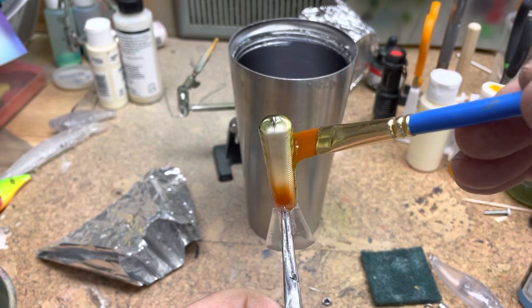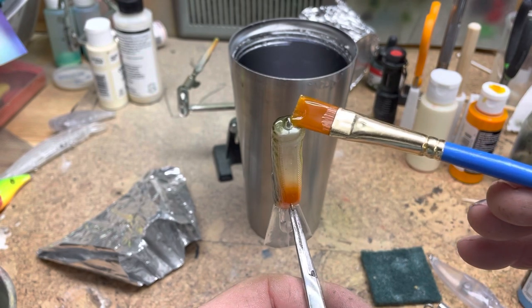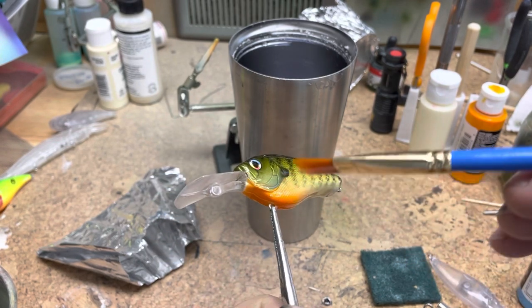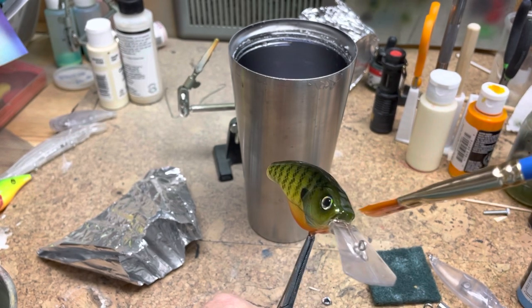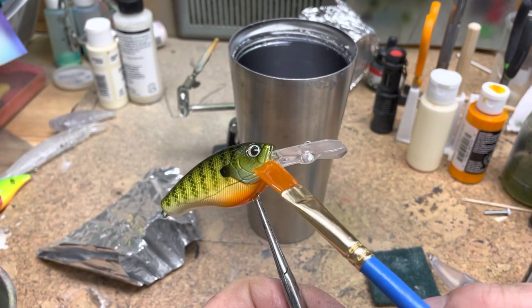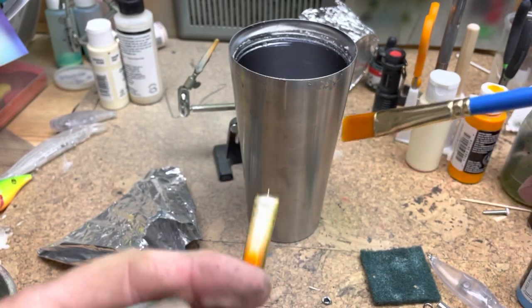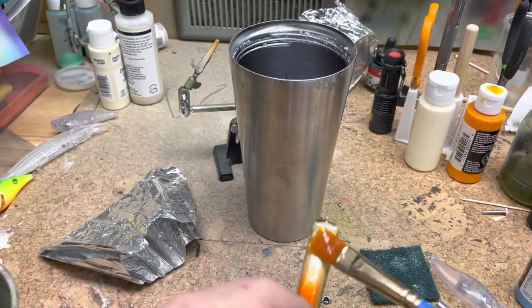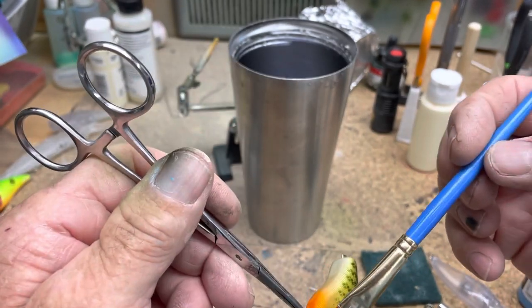I just brush it on — I gob on a bunch of it at first and make sure I coat around the hook hangers and seal those all up tight to the body. I get a little bit onto the bill to make sure the paint is sealed, but I don't bother coating the whole bill. If it's a really bad looking bill then yes I will clear coat it, but I don't want to affect the action of the bait by putting a bunch of resin on the bill.